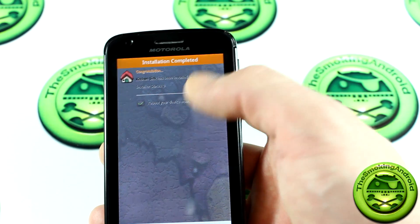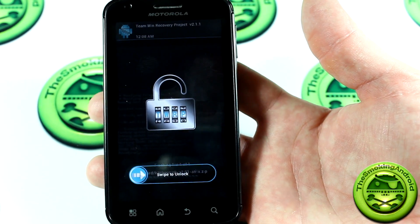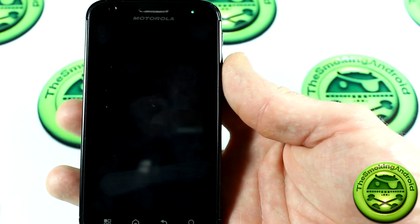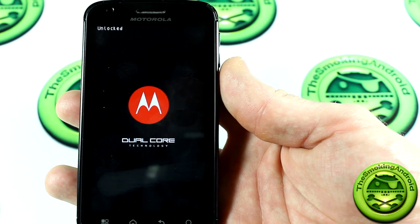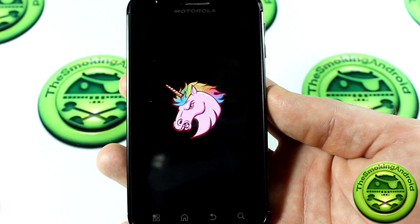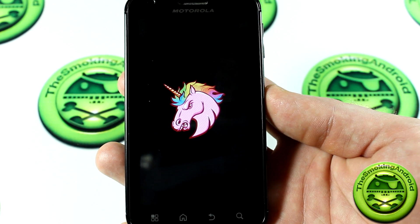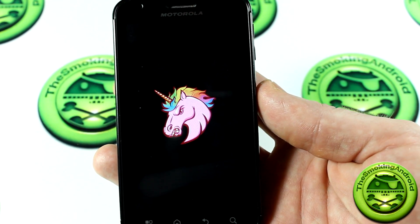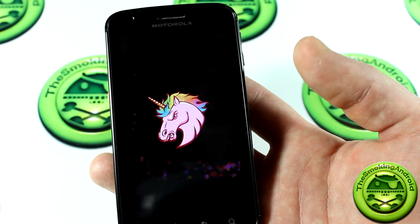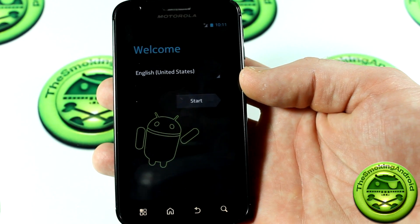The next screen gives you the option to reboot your device now. We'll go ahead with that. There's a small bug in the Team Win recovery where it didn't let me slide it across, but we'll just wait. Let's take a look at the AOKP boot animation — got a lot of the unicorn. If my friends ever saw me reboot my phone, I'd never hear the end of it. We'll follow through and cut the video, coming back once the ROM is booted up to prove everything went smoothly.